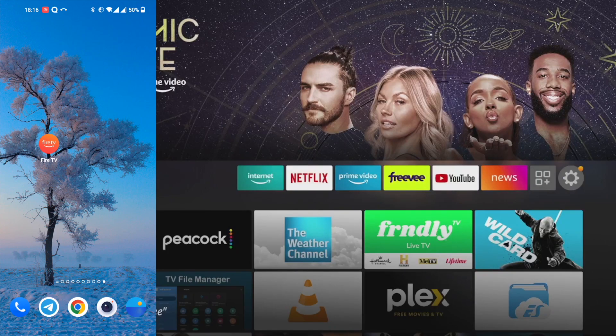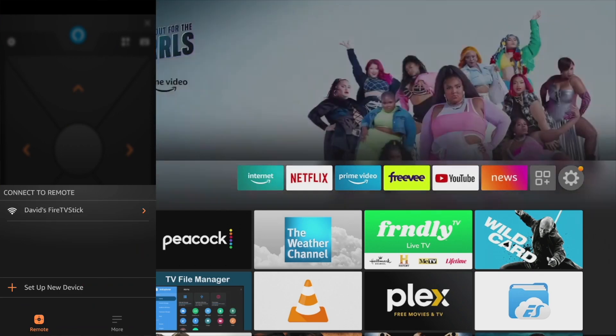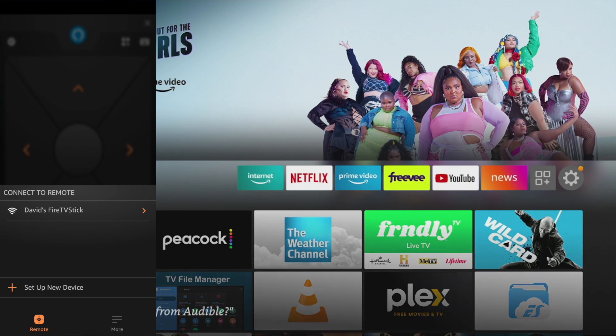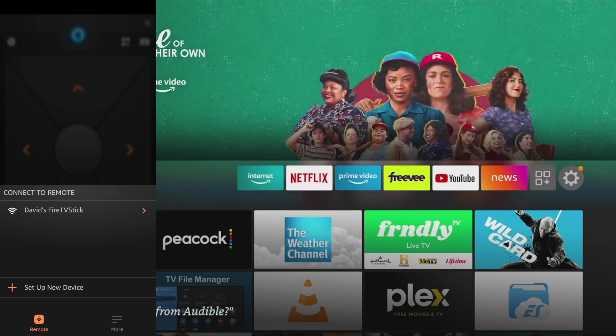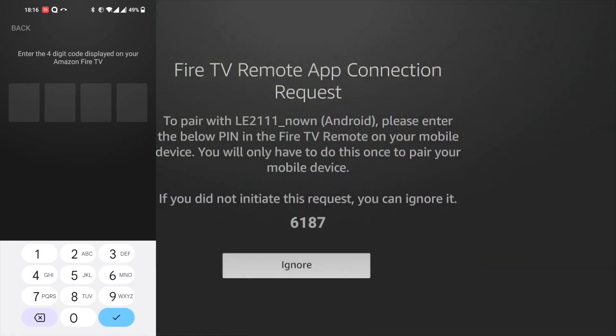So I've downloaded the Fire TV app on my Android phone here. We're just going to start it right now — it's searching for Fire TVs on my network, and you can see it has already discovered my Fire TV called David's Fire TV. All you have to do is just tap on your Fire TV right here, and it's going to prompt you to enter a four-digit code that you see on your Fire TV. So now I'm going to enter that digit right here.